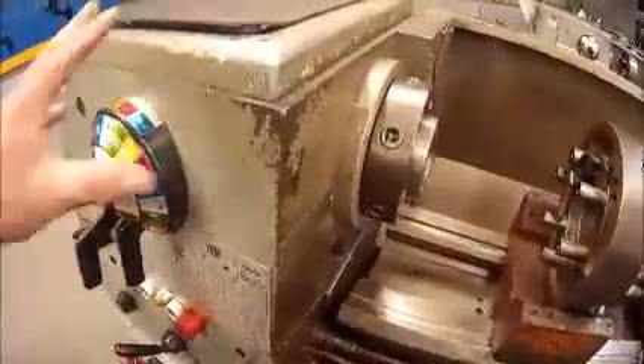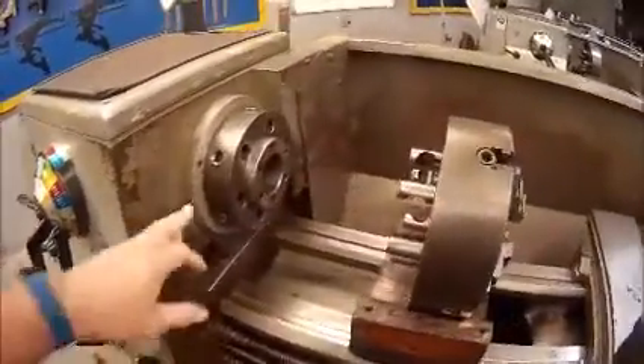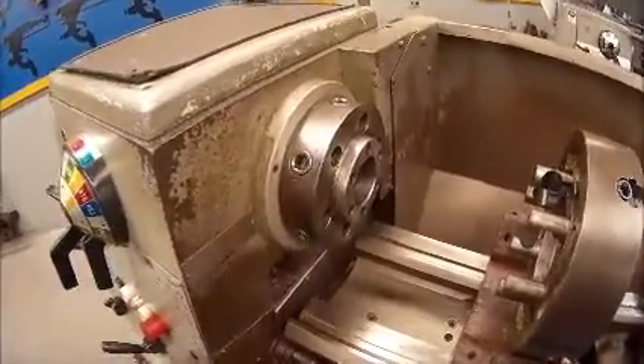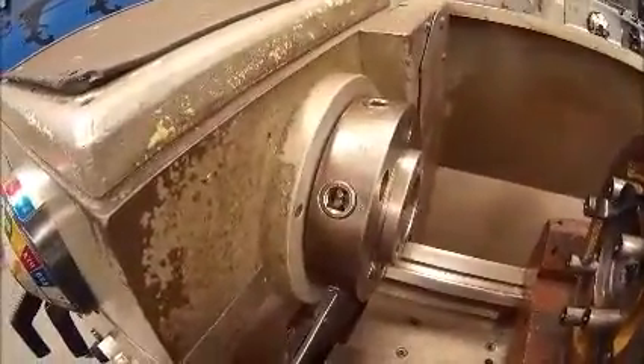Starting off, we have this part here which is referred to as the headstock. The headstock contains our spindle. If we look at the front of this spindle, the spindle nose is actually using a cam lock system to attach the chuck to the front of the spindle.